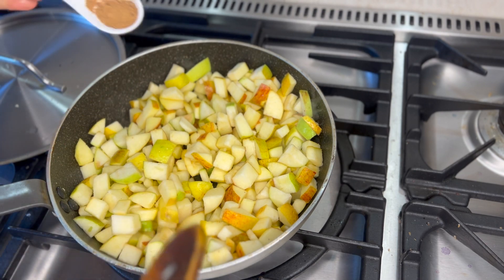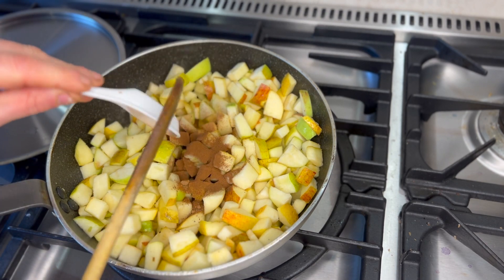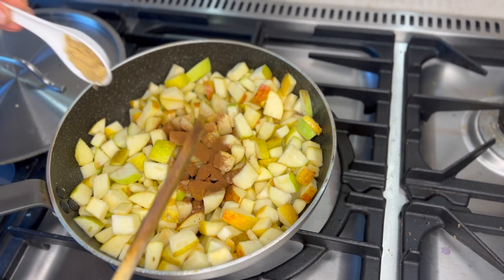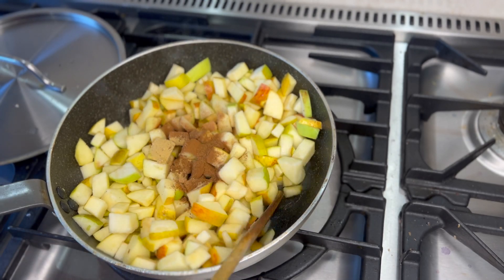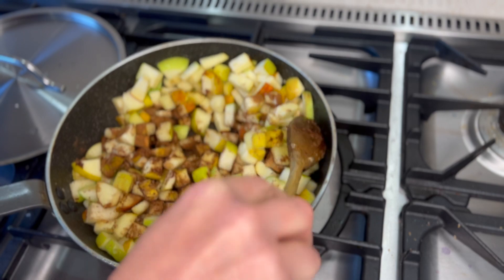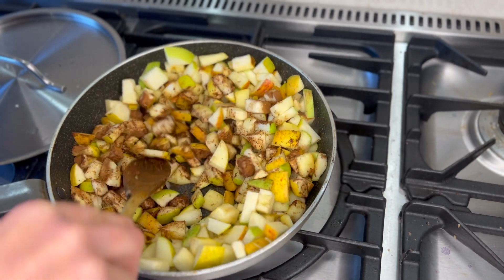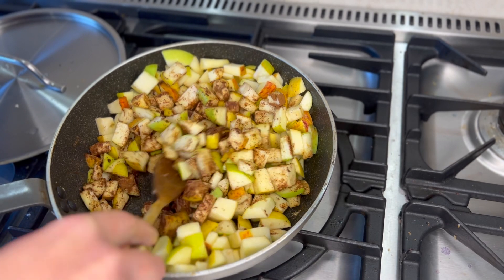Now I'm going to add my spices — my nutmeg, my cinnamon, the ground ginger, my mixed spice. I'm just going to let those gently cook through the apple and just let it soften through, nice and lightly.